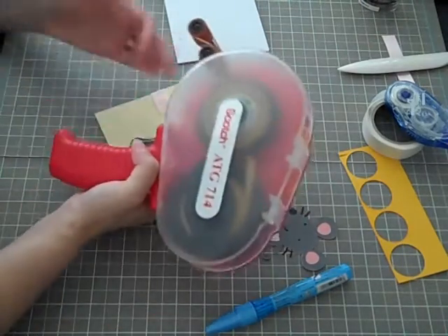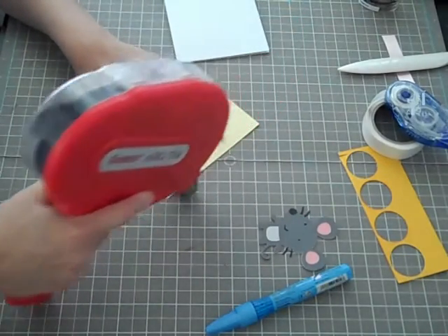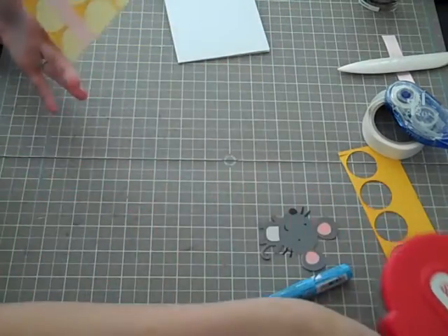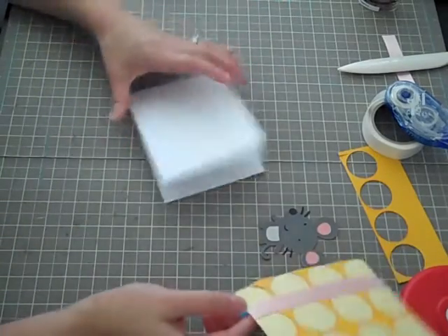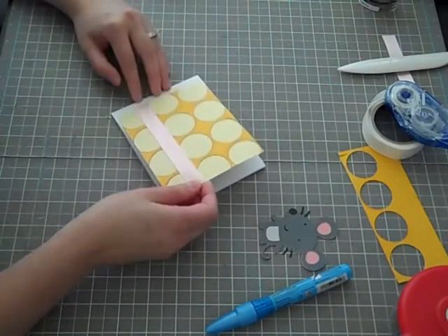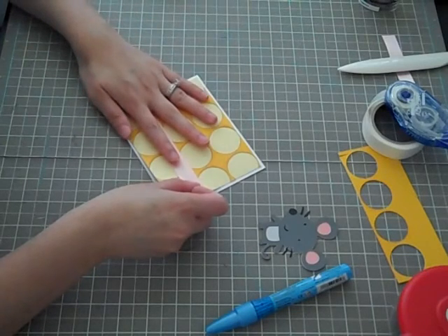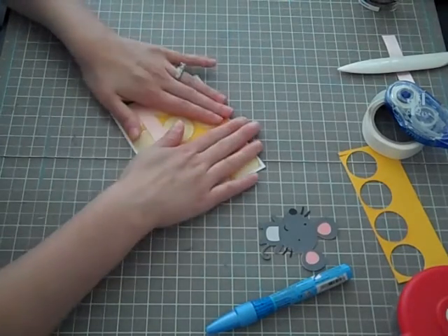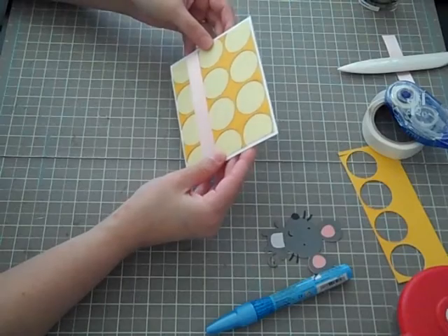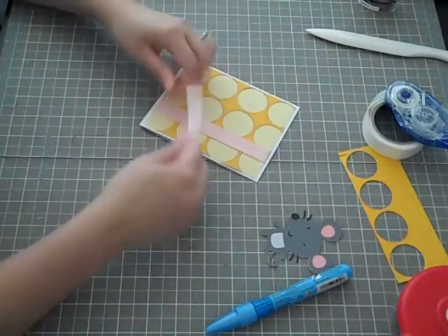I really wanted to show you guys making this card. I don't record every card that I make because sometimes my cards are simple and you guys probably already know the techniques. But I did want to record this one because I'm sure some of you have scraps — every crafter has scraps — and sometimes you do a mass cutout of something and think, what am I going to use this sheet of paper for? But it's actually going to serve a purpose.